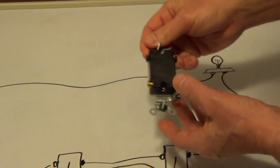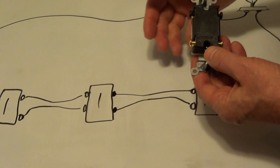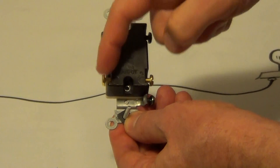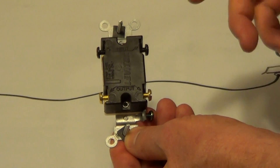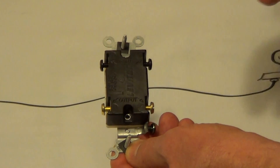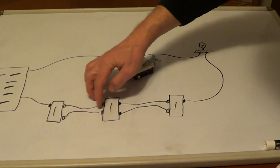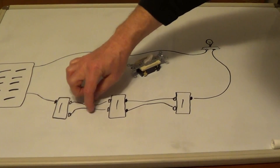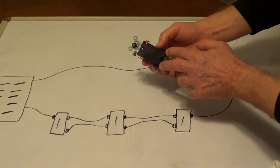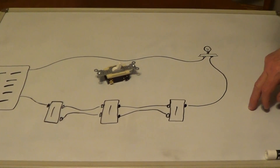Each manufacturer is going to be different. Some manufacturers will have two light-colored screws on one side; in other cases, you may have two dark-colored on top and two light-colored on the bottom, or the manufacturer will mark it some way, whether it's input, output, or line one and line two. The main thing is to grab the wires from one cable coming into the box on one grouping — either the light-colored or dark-colored screws — and then the next grouping goes to the cable going to the next three-way switch.